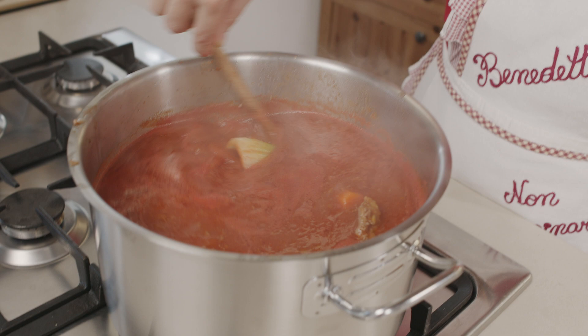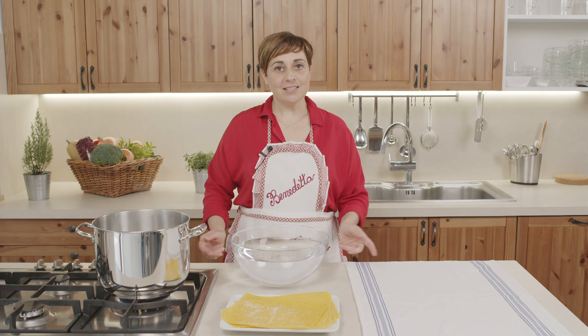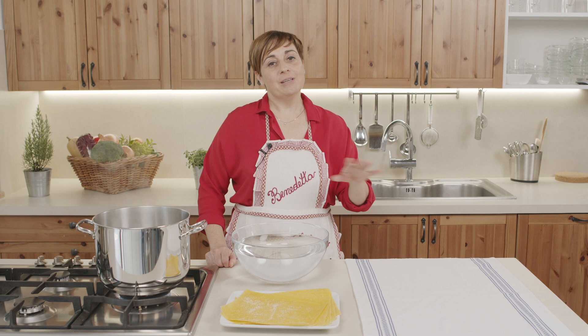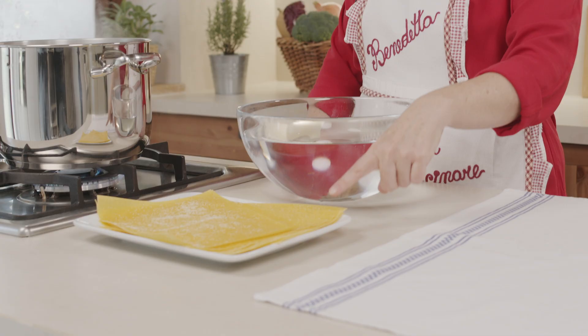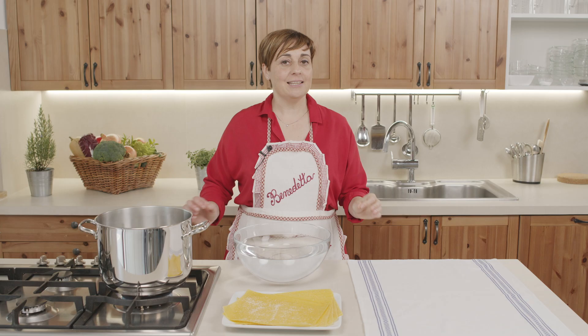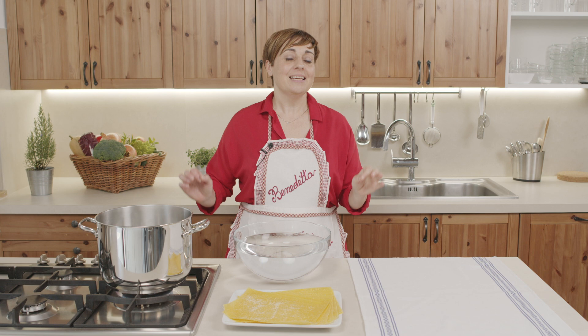I vincisgrassi sono una pasta al forno, simile alla lasagna, quindi abbiamo bisogno anche delle sfoglie di pasta all'uovo. Nelle mie zone di solito si prendono già pronte — io vado dal mio fornitore di fiducia, un artigiano locale. Però se volete farle in casa è della semplice pasta all'uovo tirata. Se siete bravi col matterello, tiratela molto sottile, oppure usate la macchinetta che tira la sfoglia.